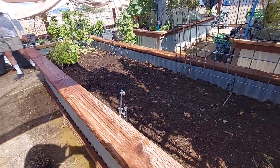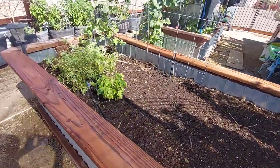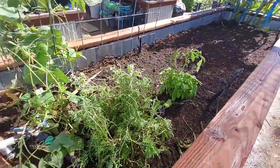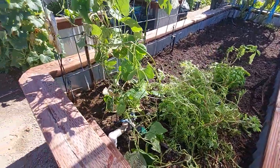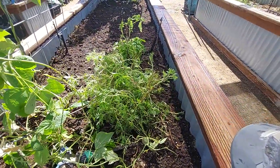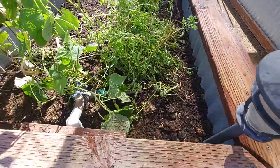This is a newly filled bed. We've put compost and amendments. I do have a basil plant that I'm hanging on to and some string beans that have survived. And this is marigolds, so we're leaving those.